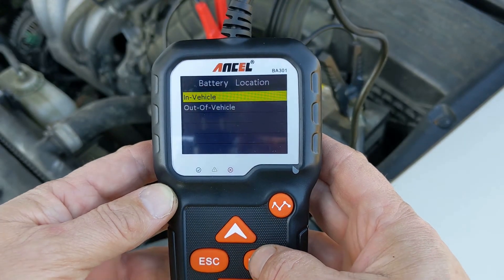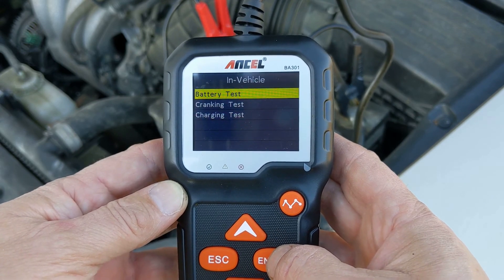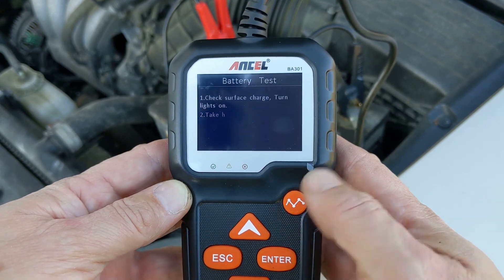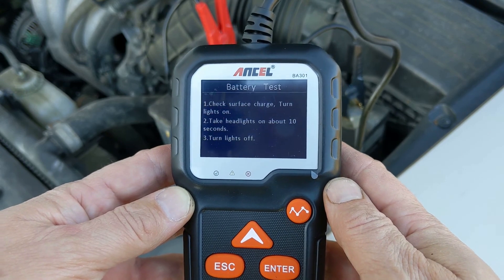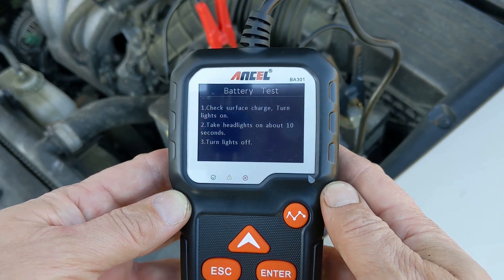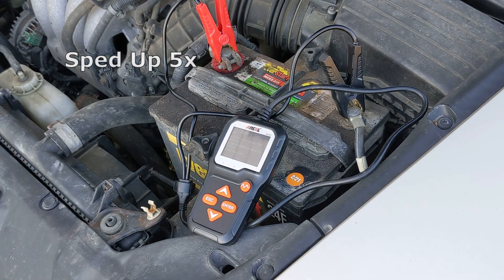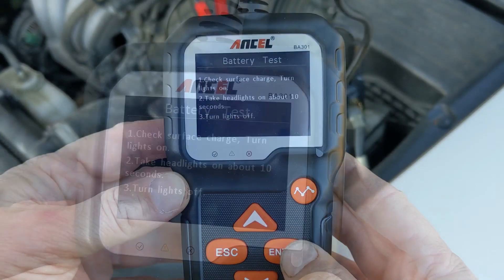Then press Enter to select In Vehicle. Let's do a battery test. Now it tells you to turn on the headlights to eliminate the surface charge. So without turning the car on, I'll turn on the lights for 10 seconds, then turn them off. Press Enter.